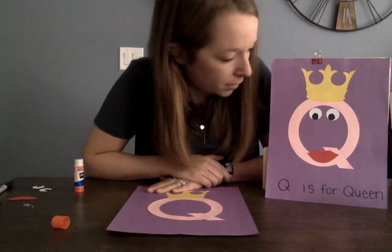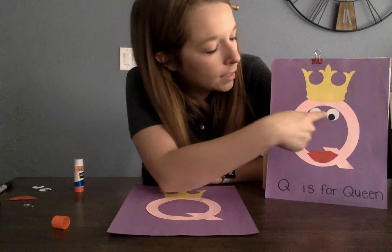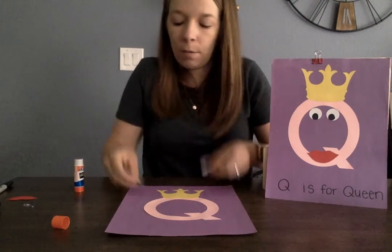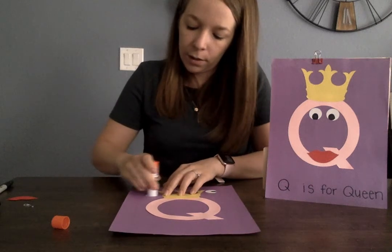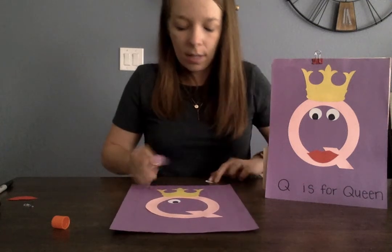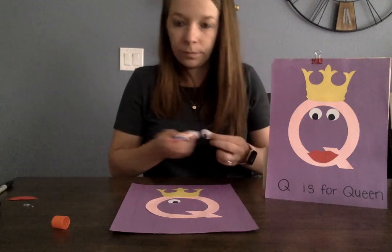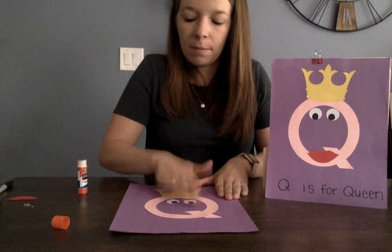What else do we have to put on? We have to put on our eyes. We have two eyes and we're going to put glue on the back. We're going to put them on and make sure they stick — tap, tap, tap. And then let's put on the second eye, tap, tap, tap.